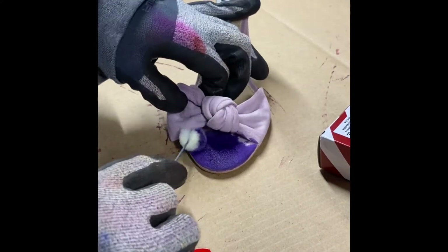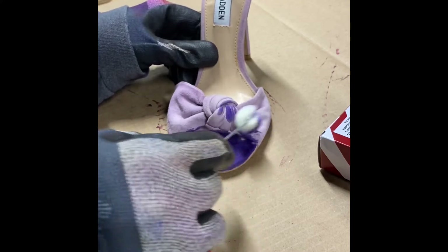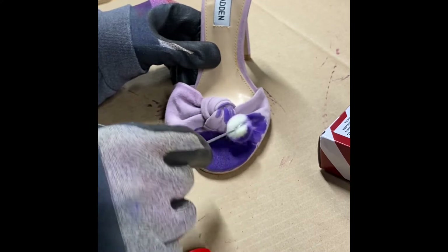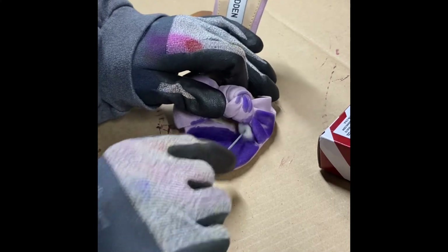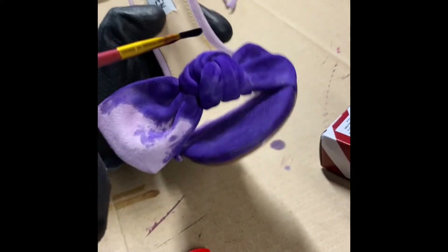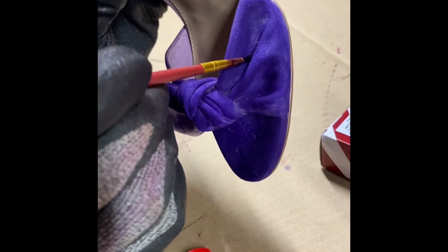You can see that the dye is very purple — a little darker than I imagined it was going to be, but it was a beautiful color. The difficult thing about these sandals was that this knot had so many folds and so many little tiny places that needed to get dyed. So I took a paintbrush that I don't really care about — I think it came with a very cheap art kit — and as you can see, I'm going in between those creases to really dye the shoe.